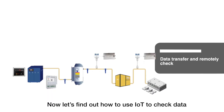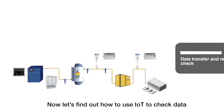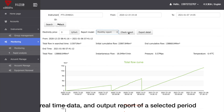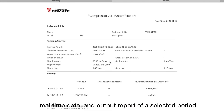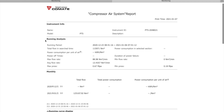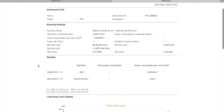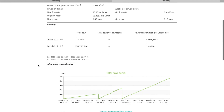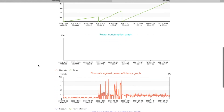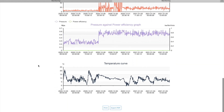Now let's find out how to use IoT to check data. Users can log in to the Comet IoT website to check real-time data and output reports for a selected period.